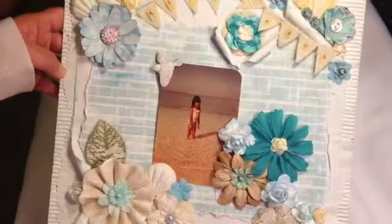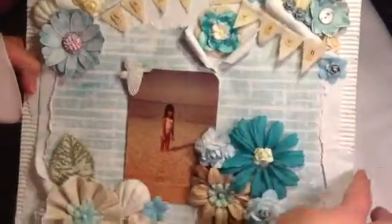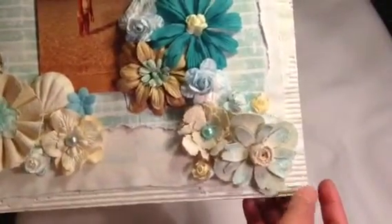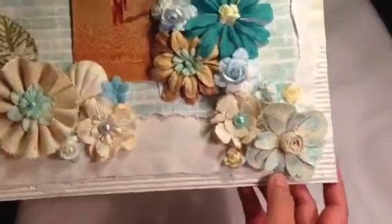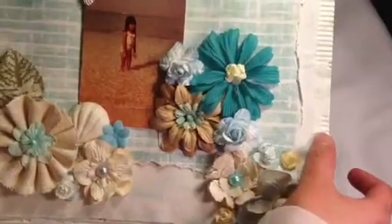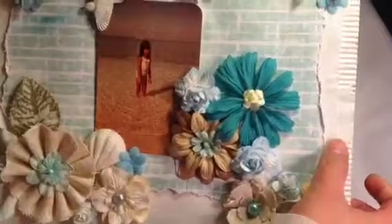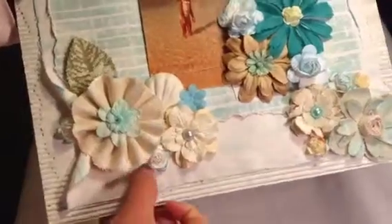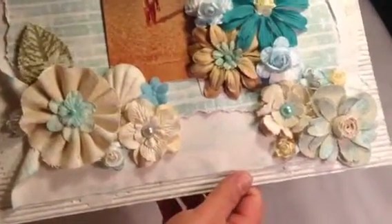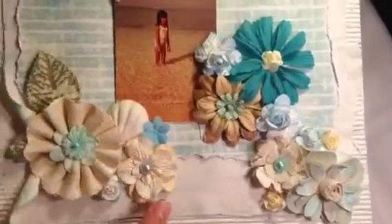I was using a cardboard — I used cardboard to build the edges, and then after that I painted it with gesso, and then after that I layered it with canvas fabric. As you can see, this is canvas fabric, and then after that I layered it again with Prima paper from the Saphir collection.